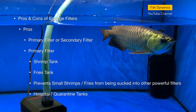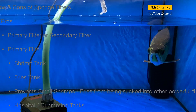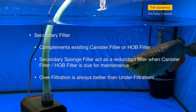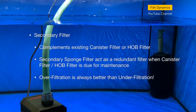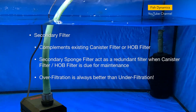Sponge filters are also used in hospital tanks and quarantine tanks, as it would be better to place these livestock in tanks with slow-moving water. Sponge filters can also serve as a secondary filter that complements an existing canister filter or hang-on-back filter. The secondary filter acts as a redundant filter when the primary filter is due for maintenance. Over-filtration is always better than under-filtration.